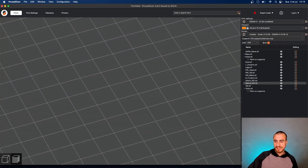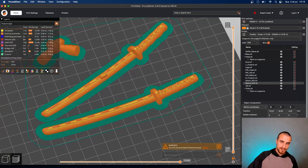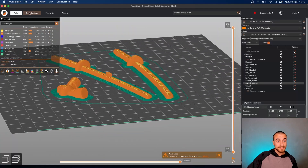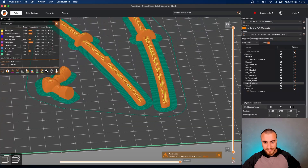In our printing settings, I would prefer 0.12 millimeters of layer height — I prefer it like this, 0.12. And again, do not change the first layer — keep with 0.2. That's it.